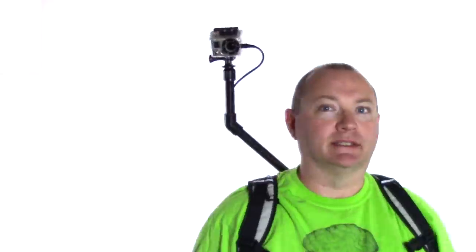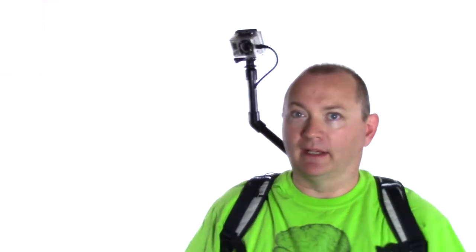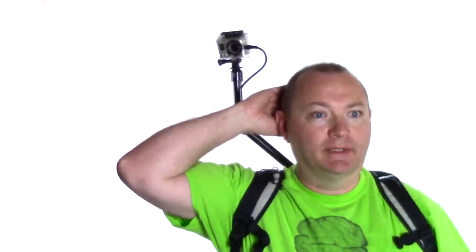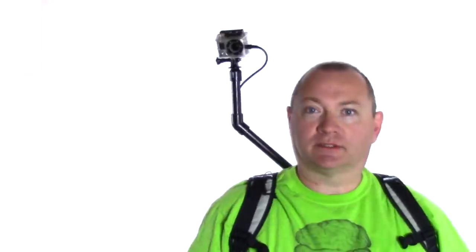One of the interesting things about a rig like this, as opposed to the standard head-mounted GoPro camera, is that the back of my head is always in the shot. So as I move around, there's always a steady portion of the frame for the viewer's eyes to lock onto, and that way the motion is smoothed out, making for a much more pleasing viewing experience.